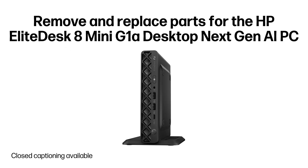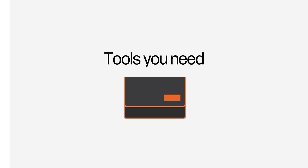Remove and replace parts for the HP Elite Desk 8 Mini G1A Desktop Next-Gen AI PC. Tools you need.